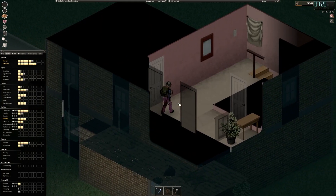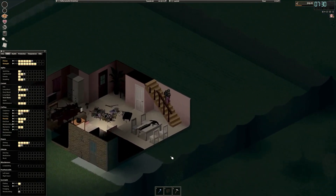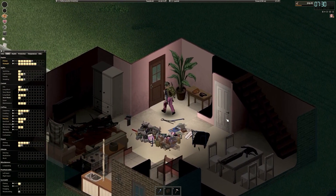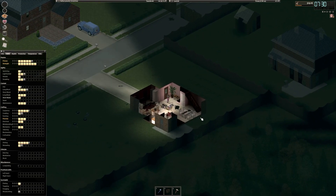Hello, everyone. Welcome back to another episode of Project Zomboid with our favorite homebody, Selina. Getting up relatively early on another lovely day. Unfortunately, no rain, but also no fog. There's the spooky missing wall there, as per usual, startling me first thing in the morning.